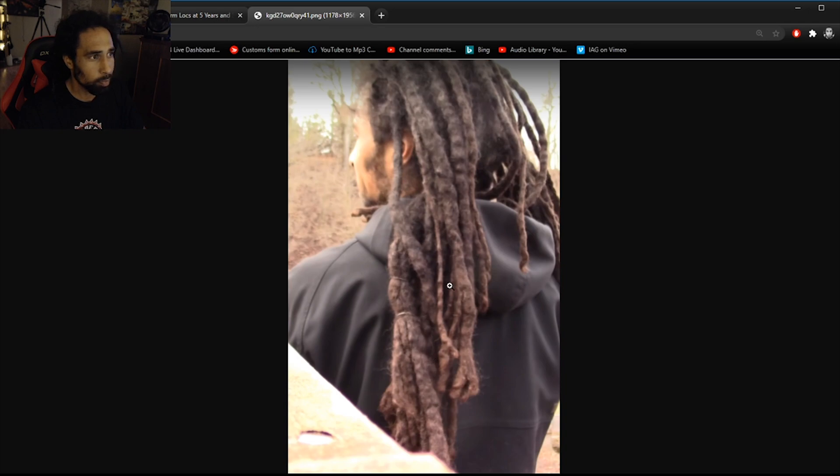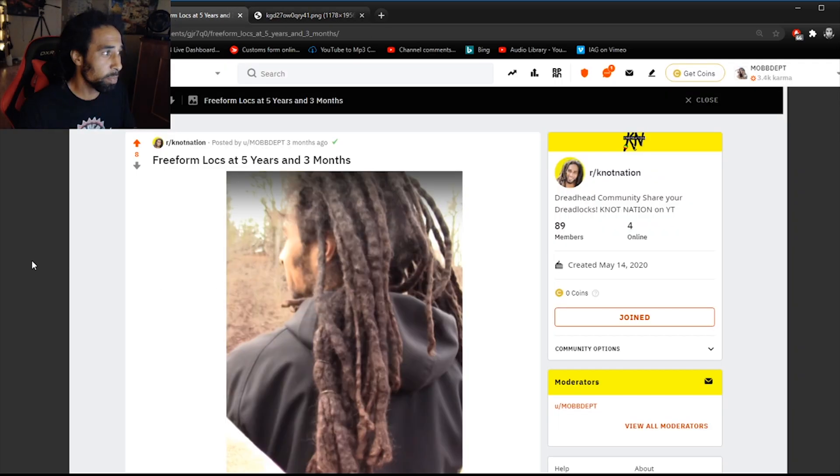You can see on my locks how there are what I like to call dimples — they kind of divot in — and that is a true sign of freeform locks. This is not achievable through any other method of dreadlocking: you can't retwist that, you can't interlock it, you can't backcomb into the hair like this. It's only achievable with freeforms, and that's why they're so unique and why I push that to the masses — I want people to have a unique hairstyle every single time.